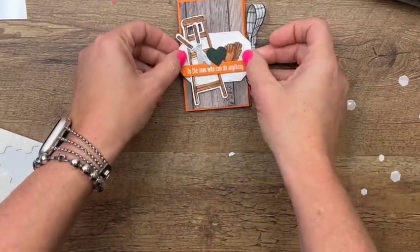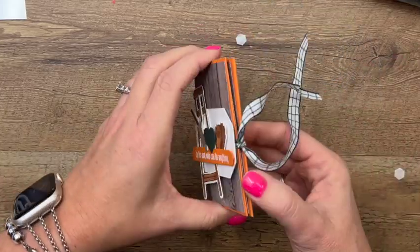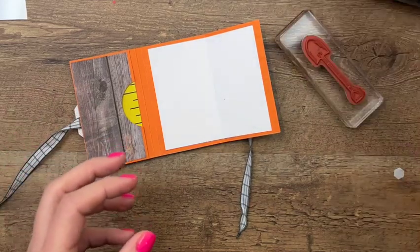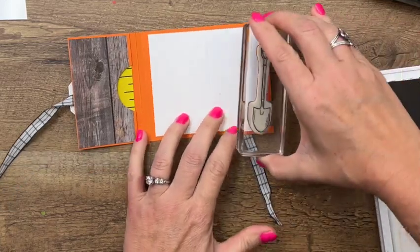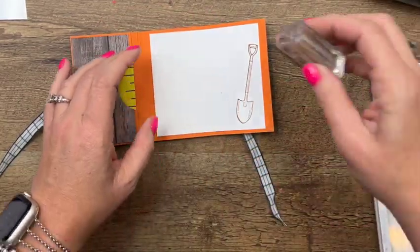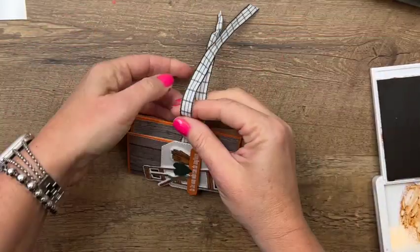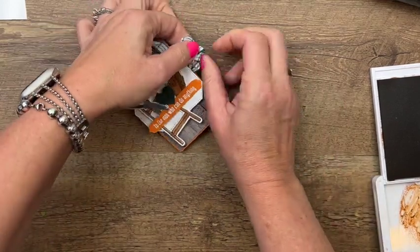Actually we've got to add in our little grommets — or what look like grommets. Right here I'm going to take the shovel and stamp it right there, and then we'll take the 'Happy Father's Day' and stamp that right there. Tie your ribbon back together — I'm just going to tie a knot, well maybe I'll do a bow.